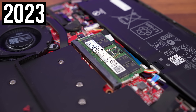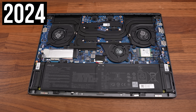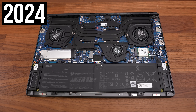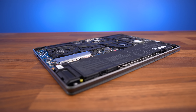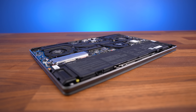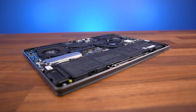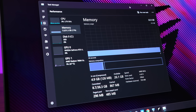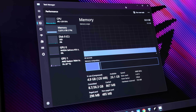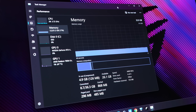Since 2020 the G14 has had one memory slot for upgrades, but that's been removed this year in favour of the smaller design. It's available with 16 and 32GB options, and although 16GB is still okay for most games, it's getting difficult to justify for a machine you'll probably want to use for years. On the plus side, soldered memory means faster LPDDR5X 6400.